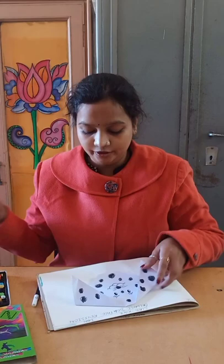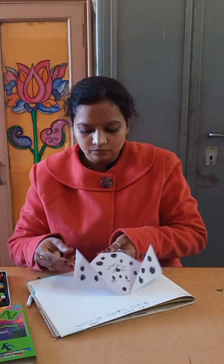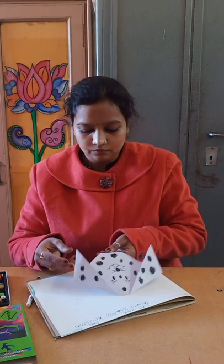After doing this, we are going to paste it. So like this you have to make and paste it. Please do share the picture in the group, revise it, learn it. Thank you and have a nice time.